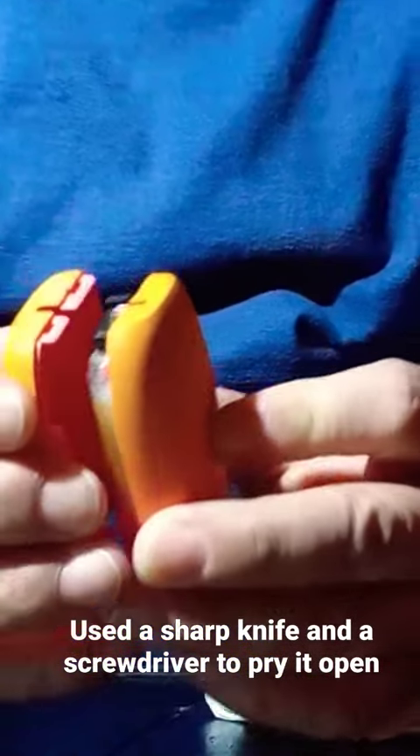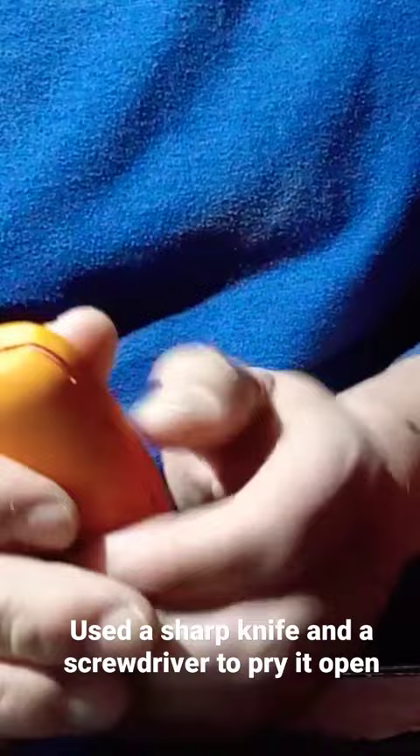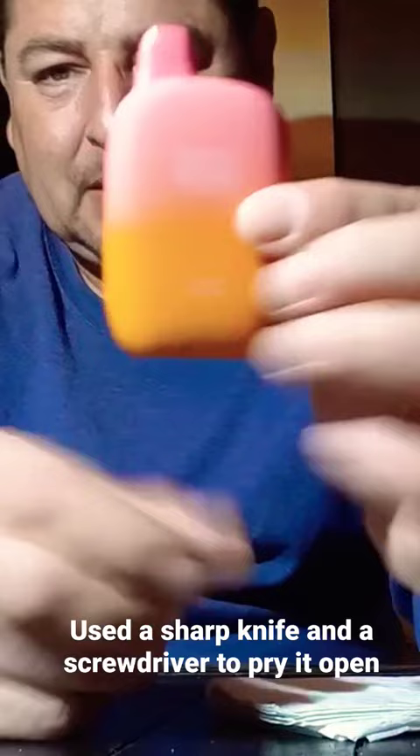We line up where the charger goes, and hopefully it snaps back into place — perfect. It snapped right back into place. It looks brand new, just the way it was.